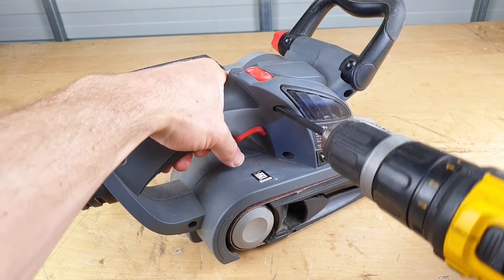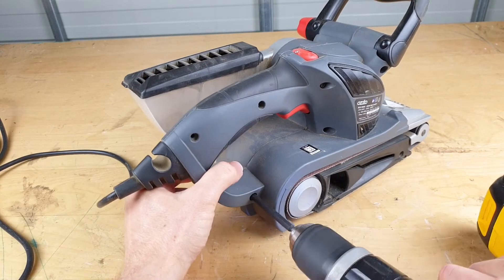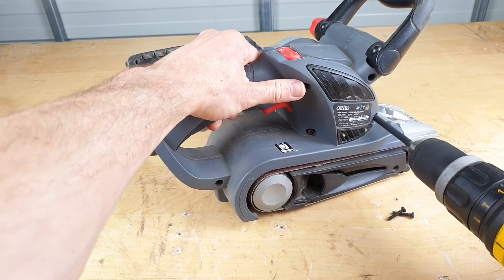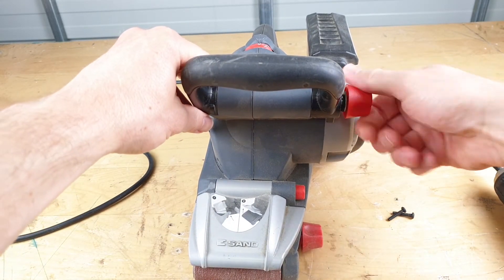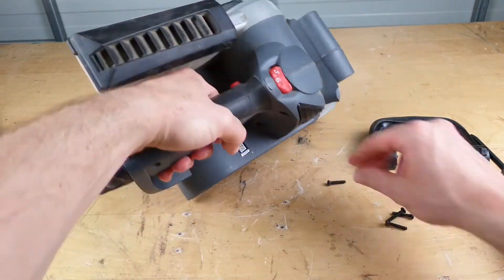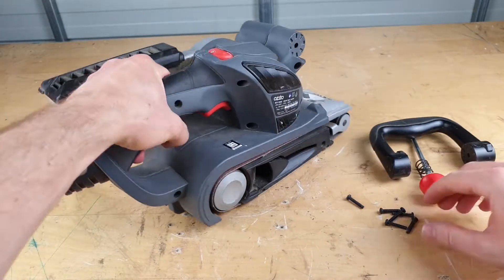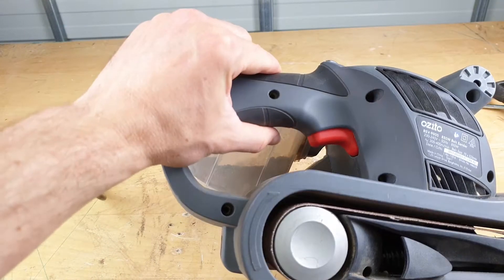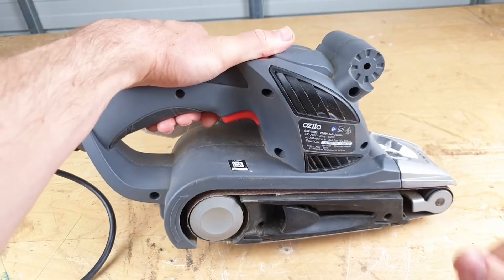Ozito is a bargain basement brand. This sander retails for about 80 bucks Australian — that's like 55 US. It's got an 850 watt motor and a three-year warranty, which is actually how we ended up with this unit. Some friends of mine bought it, put about 15 hours on it, and then it died. They couldn't find their receipt, so they passed it my way. The real test at the end of this video: do we tell them we fixed it and give it back, or do we lie, say we couldn't fix it, and keep it?